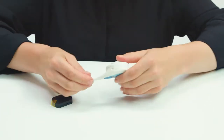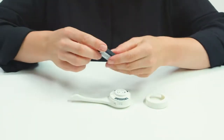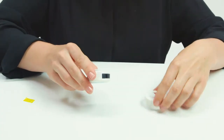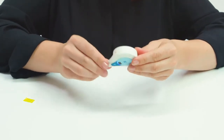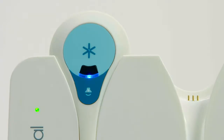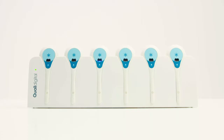Now put the battery into the headsets. Holding the headset, find the recess on the outer plastic cover and pull it up — the cover comes off. Remove the protective tape and push the battery into the slot; it only goes one way. Put the plastic cover back on, push down, and it will click when closed. Then put the headset into one of the charging ports.